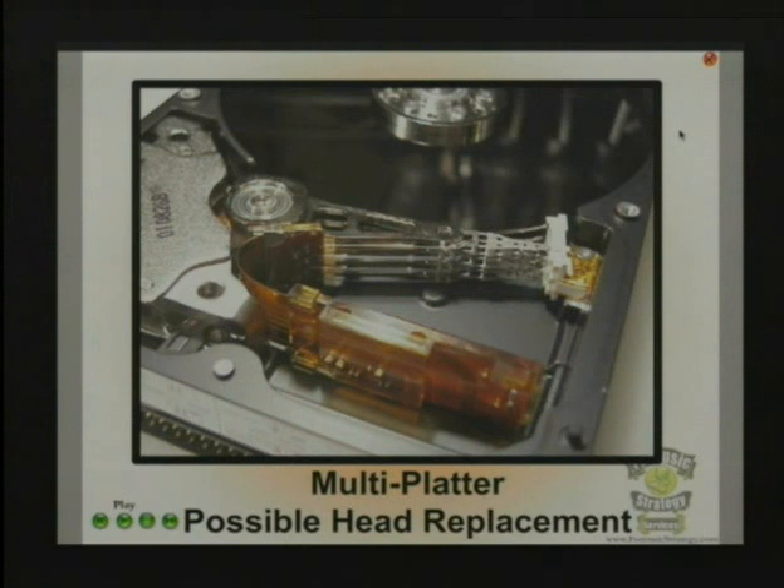It's completely plausible and possible, and I've done it. This is four heads on two platters, and it's great that there's a ramp there. You don't usually see a ramp when you've got four, but I got lucky on this one. So be very, very cautious and take your time to line those back up on that ramp, because if you mess that up and the second you power it back up, it's going to be over.